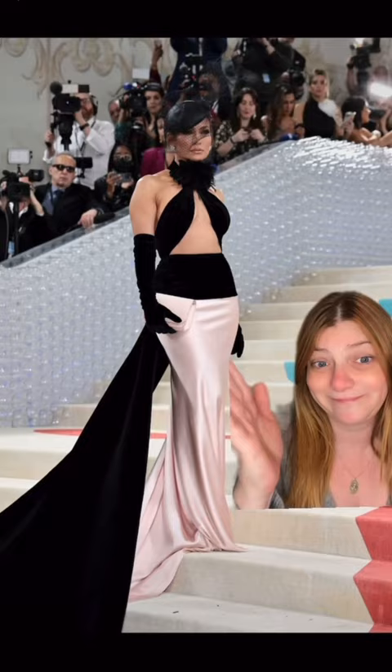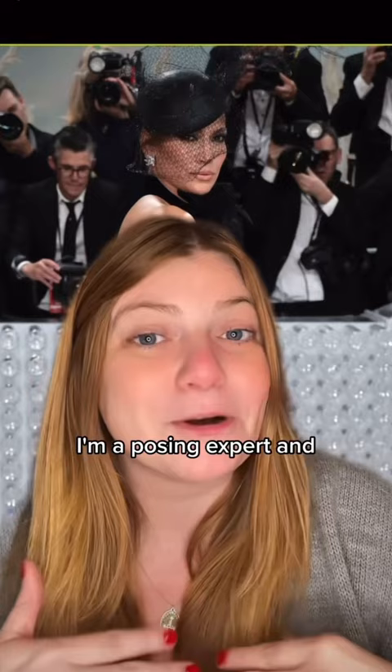Really quickly, in case you're new here — my name is Christine, I'm a posing expert and I want to help you look good in photos.